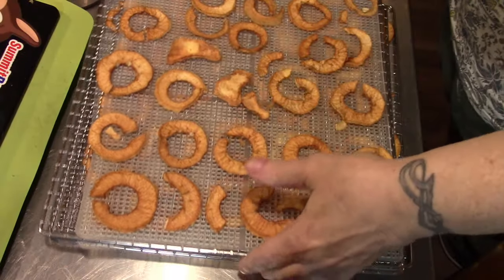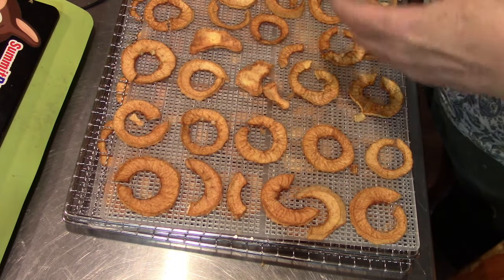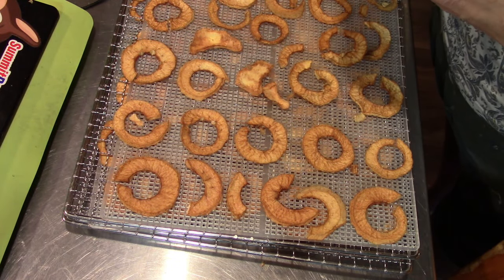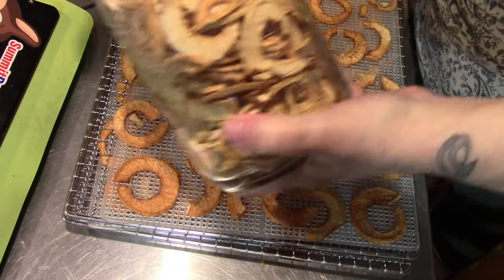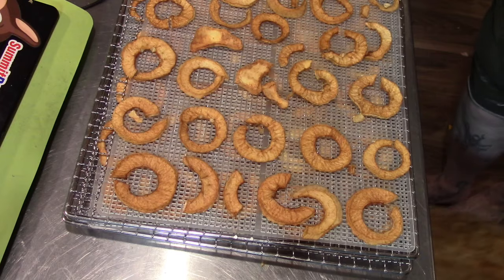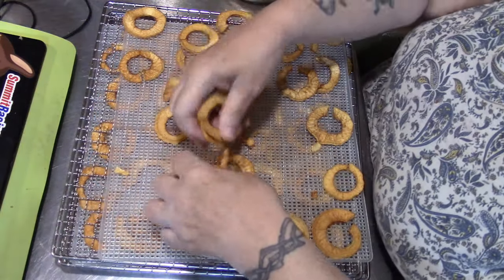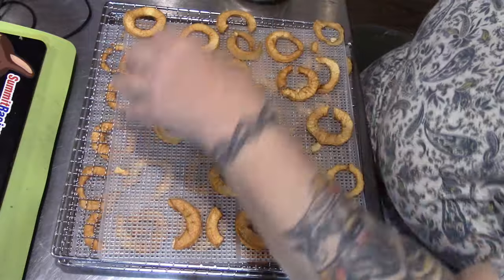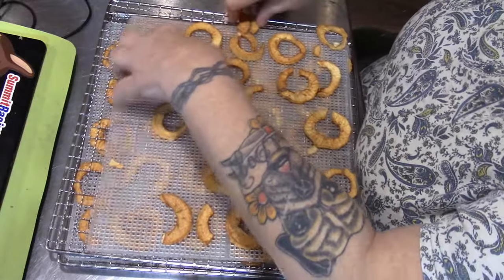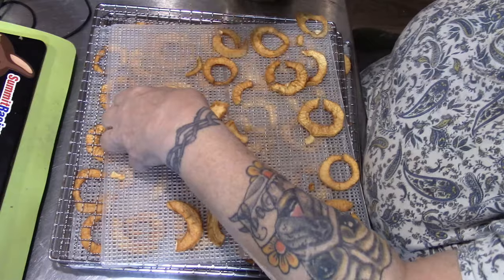These are the last four trays of my apples. This is the second jar — we want to shake it down. I ended up with just under half a five-gallon pail to go to the deer. The apples were either too small or too green.